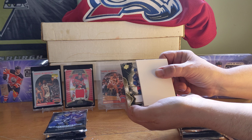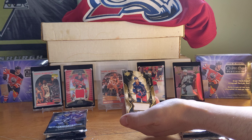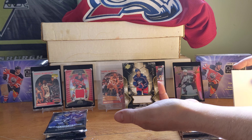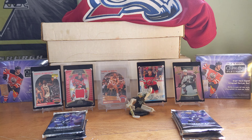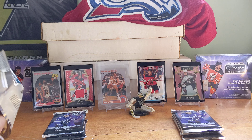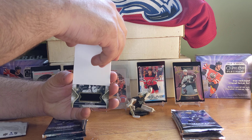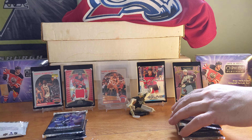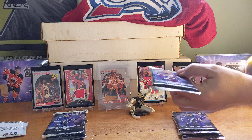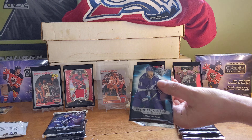We have got Seth Jones, number two of 199, Columbus Blue Jackets — alright, it's a jersey! Try not to look and just pull it. And a jersey too — Sam Lafferty rookie jersey! It's a Penguin, it's a Penguin! You got the right box. That's a nice card.